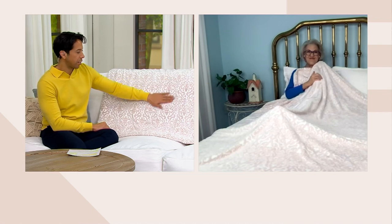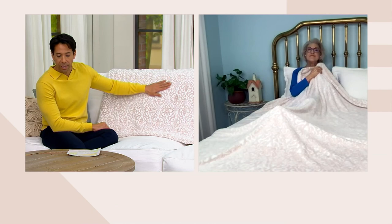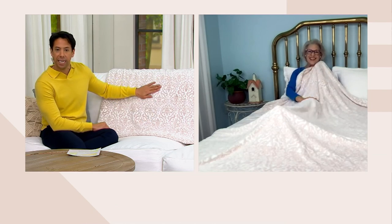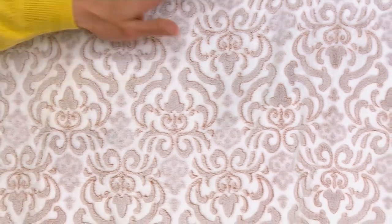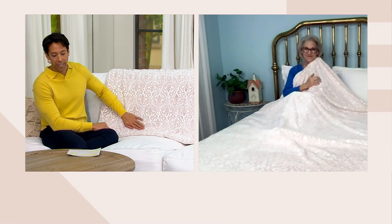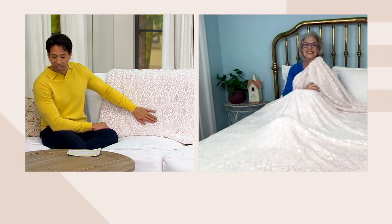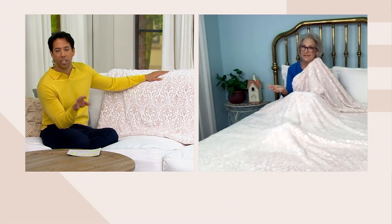This comes in four different sizes. The twin size clearance price is $19.90 with four easy payments of $4.97, and the size is 64 inches by 90 inches. The full size clearance price is $23.90 with four easy payments of $5.97. The queen size clearance price is $29.90 with four easy payments of $7.47. And the king clearance price is $32.90 with four easy payments of $8.23.